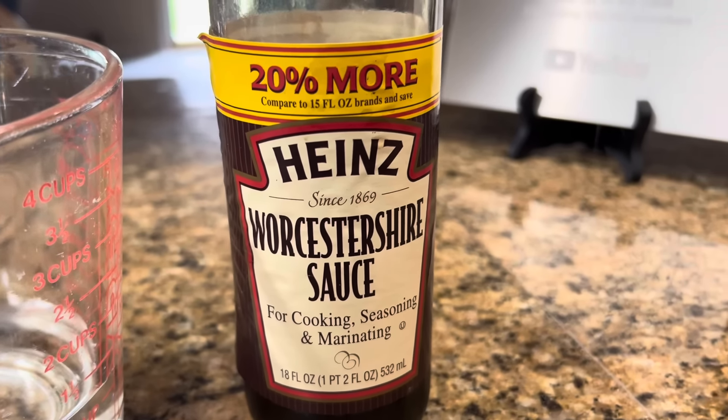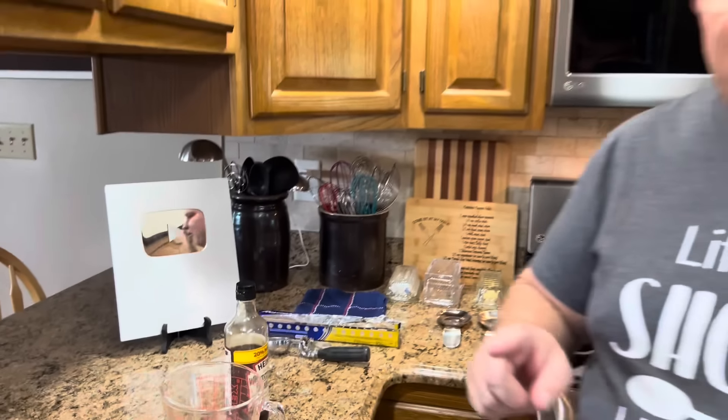Now, if you don't pronounce it Worcestershire, I will not make fun of you for pronouncing it incorrectly. But if you pronounce it another way, I expect that same courtesy back. I've always said Worcestershire — that's what I'm always going to call it.